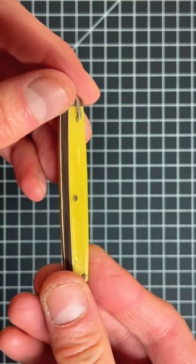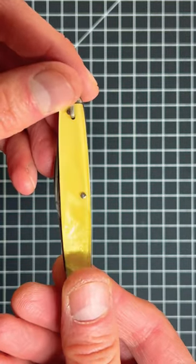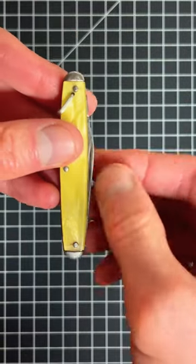This is a canned knife. This one used to be sold in a vending machine. You're probably wondering why is this so dangerous.